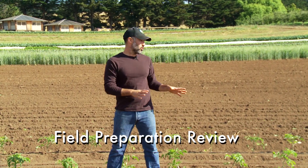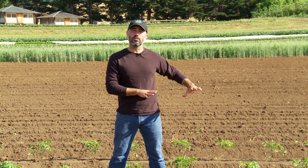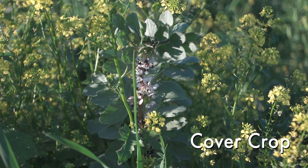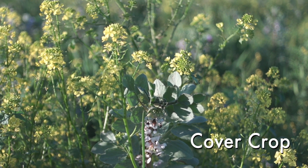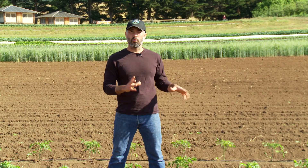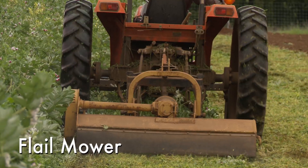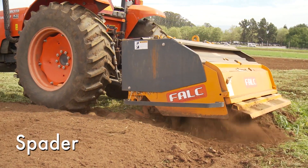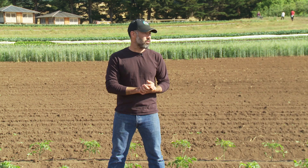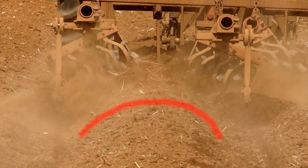What I'd like to cover first is a quick review of what we do to the field to get these pepper beds ready to transplant. We would start with a cover crop in the winter. Once the rains have stopped around March or April and the soil has dried down to a workable moisture, we'll mow that cover crop and incorporate the material with our spader so all the organic matter gets tucked into the field. We would then wait 10 to 14 days for that material to break down, then come back through and list up our beds to make the peaked mounds.